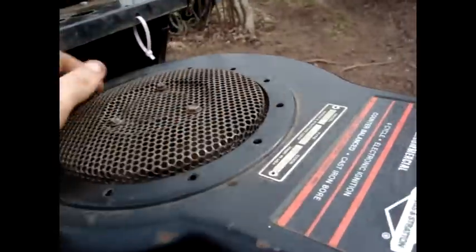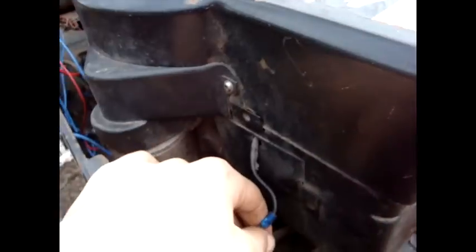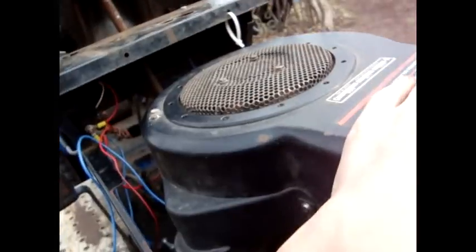The coil is kicked in when the motor turns — the flywheel turns on the inside, kicks the coil in, then gives it power. But when you turn the switch to the ground, it grounds your motor and turns it off.